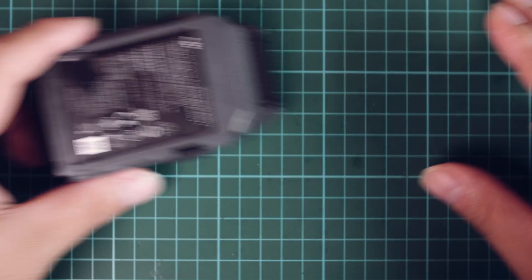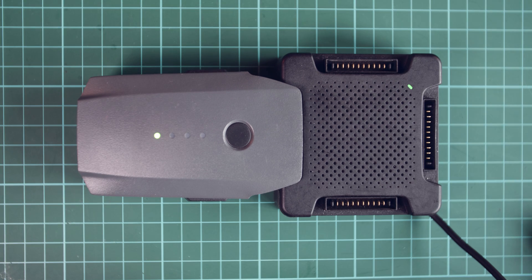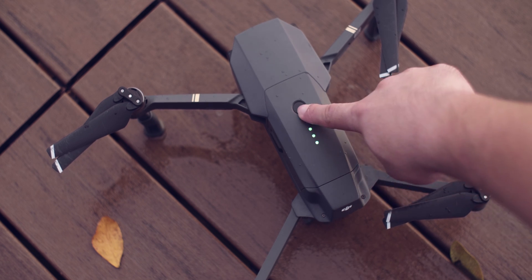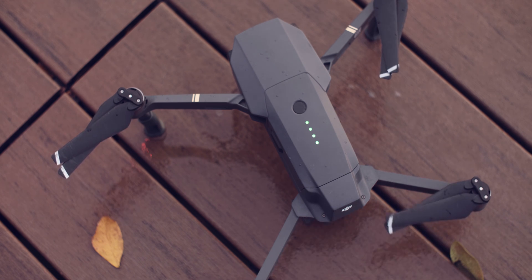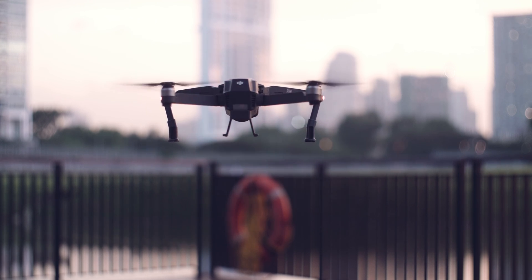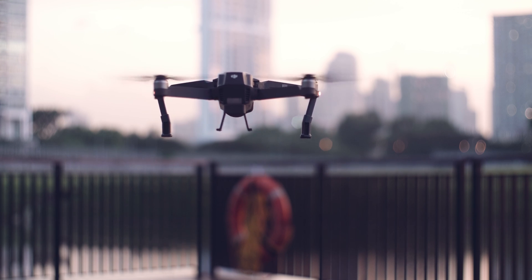The next step is to charge the batteries. I will be doing a test to see if there is any drop in performance, so I need all my batteries at full for a fair test. Now that the batteries are full, let's do the performance test. Safety comes first — since I'm not sure how reliable these batteries are anymore, I will just be hovering the Mavic Pro in the air at about 1.5 meters and timing how long it takes before the batteries hit 10%.